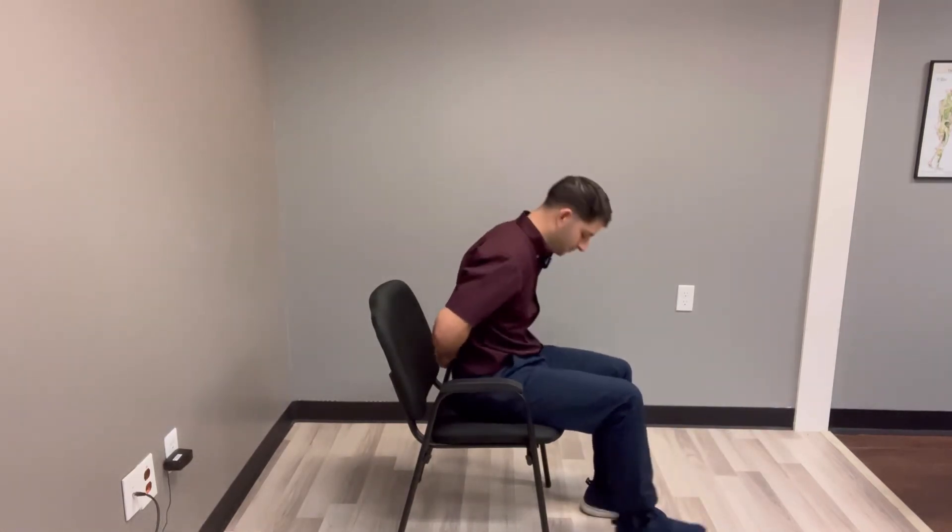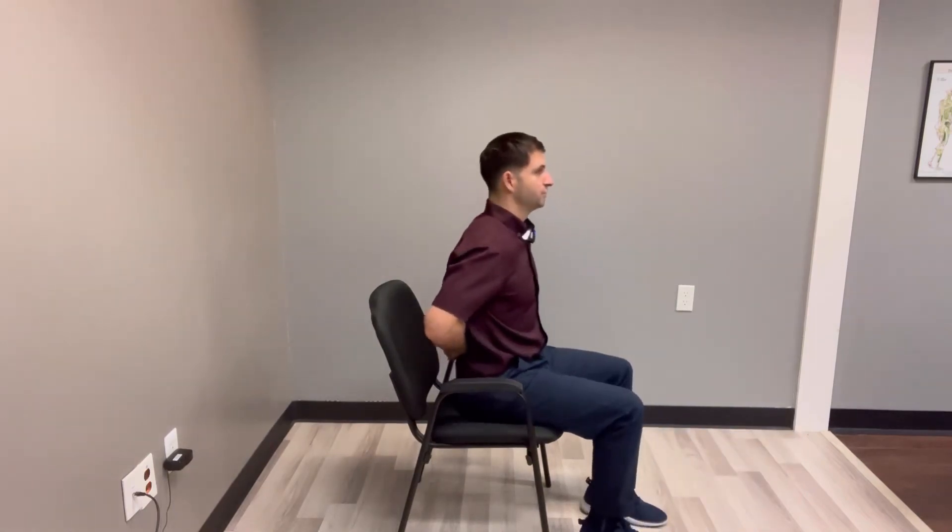Pressure on, pressure off. Pressure on, pressure off.